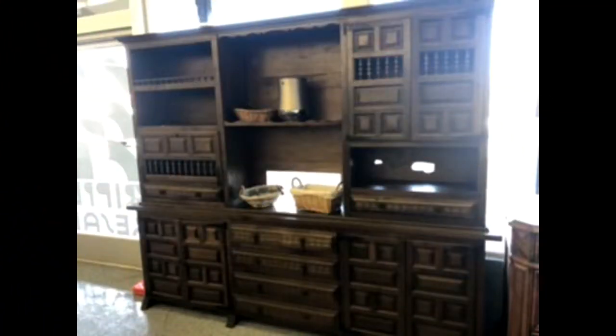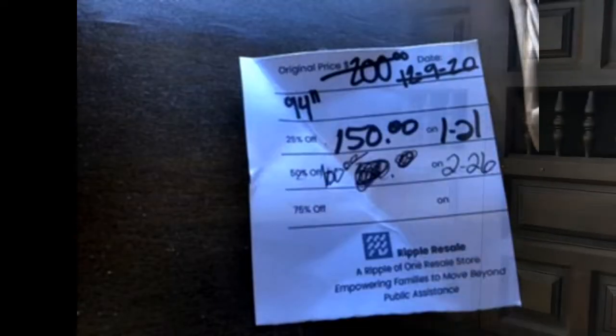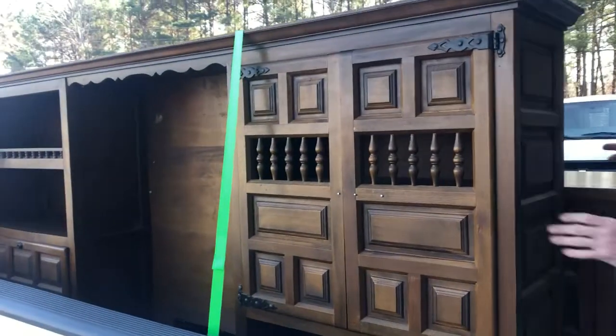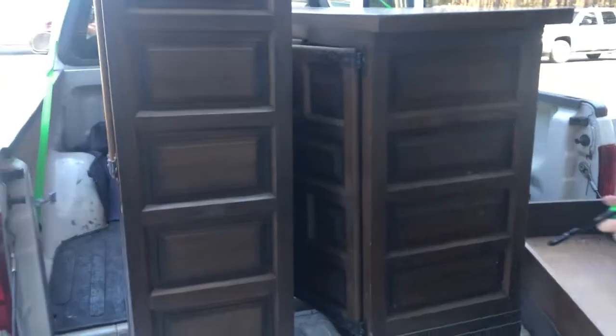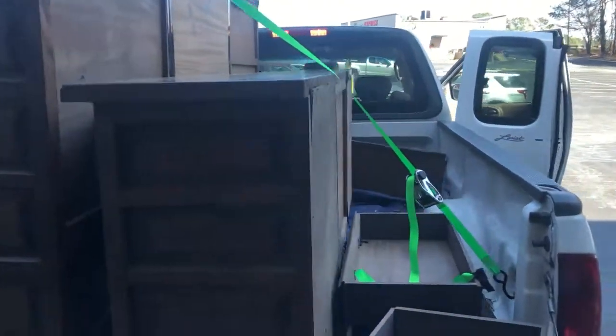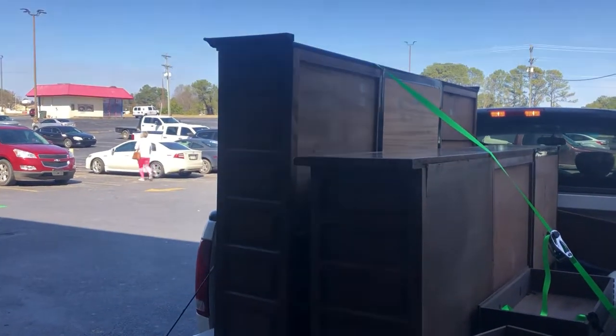I had my eye on this piece for about three months and when I saw they dropped the price to only a hundred dollars, I knew it was coming home with me. This was the deal of the century — can you believe I got this huge piece of furniture for only a hundred dollars? Score!